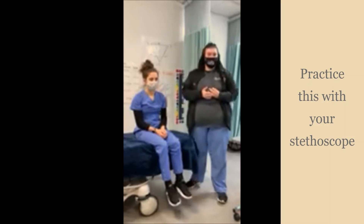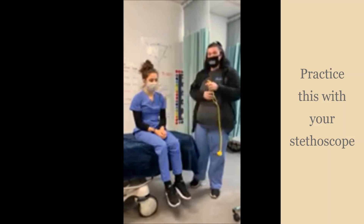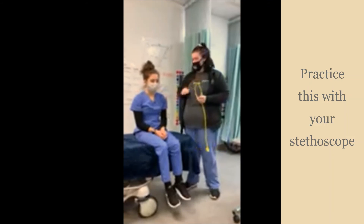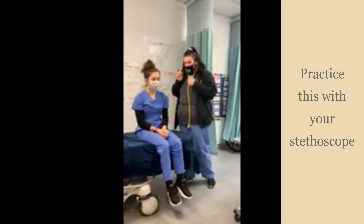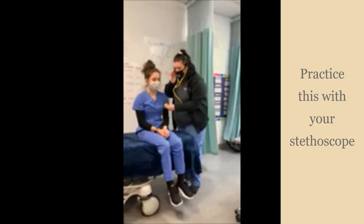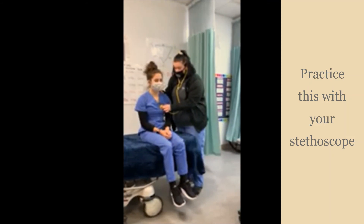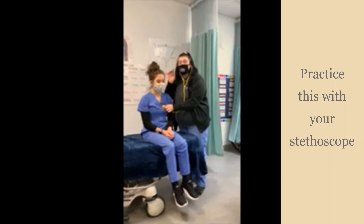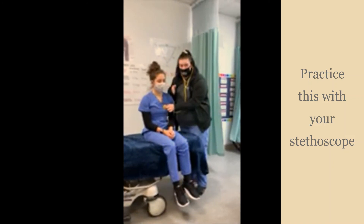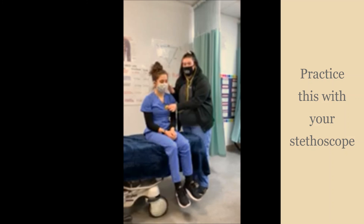Another way you can find the heart rate is with a stethoscope — you have a yellow one in your box. You'll find the apical heart rate, which is located right about here. Put your stethoscope in and place it right above the nipple line and to the left. What you're going to be listening for is a lub-dub sound that your heart makes when the valves are closing. One lub-dub is a complete cardiac cycle — that's one beat. Count that for 60 seconds and you'll get your heart rate.